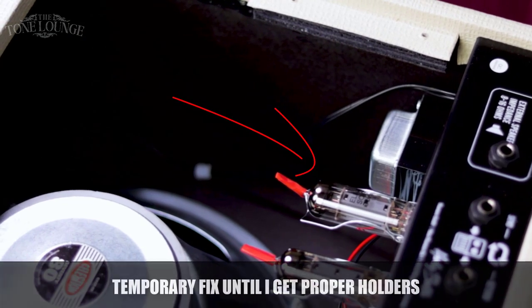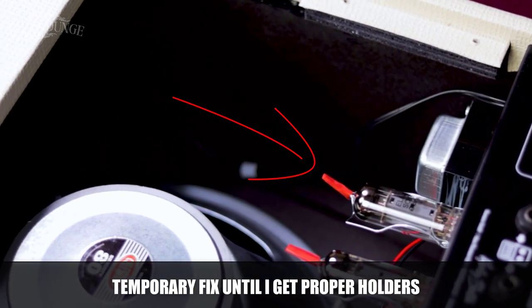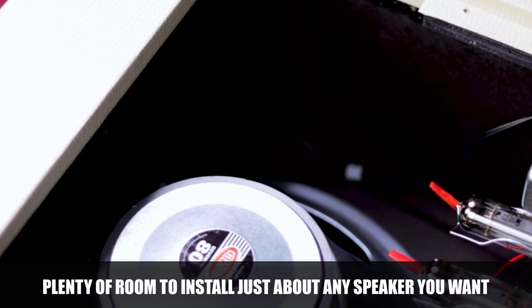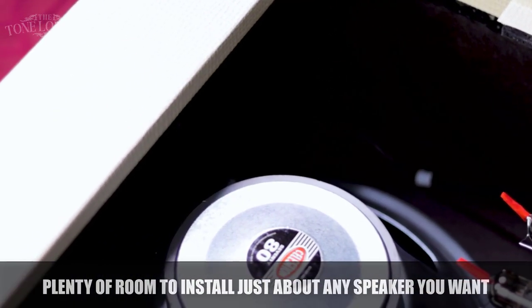My amp was a B-stock. I've bought a lot of B-stock stuff from Thomann before and most of it was sound — nothing really serious with it. This one came in a few days after ordering. I plugged it in and there was a rattle. I wasn't too sure what it was, so I took the amp, looked at all the screws, and some of them were kind of loose, so I ended up tightening every single one of them. But the rattle was still there.